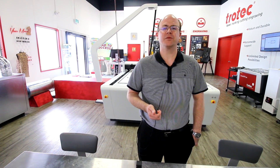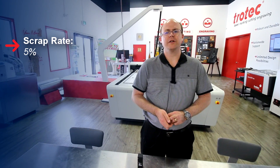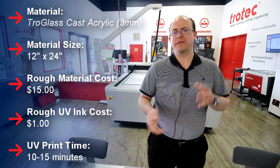The second major benefit of the vision system is virtually eliminating the scrap rate. No matter how careful the operator is when orienting pieces using the red dot, you're probably going to still have a scrap rate of almost up to 5%. For the sake of this argument, if we look at a 24 by 12 inch piece of 3 millimeter Troglas, that's roughly $15.